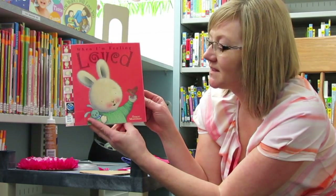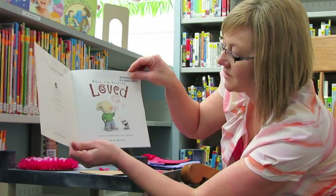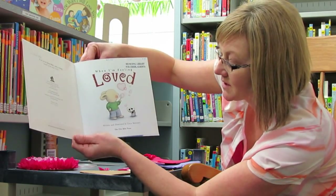Our book today is called When I'm Feeling Loved by Trace Maroney, written and illustrated by Trace Maroney.